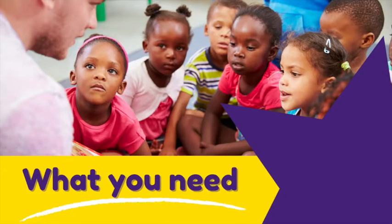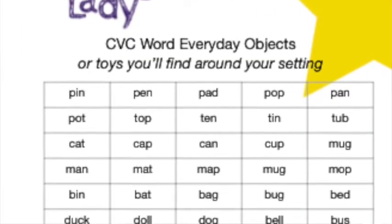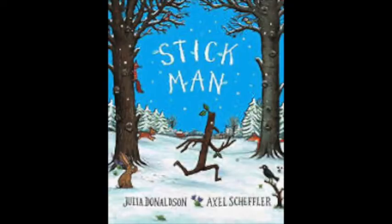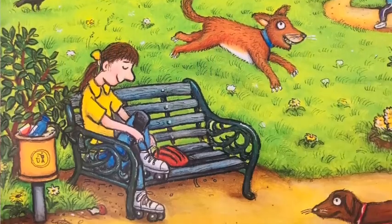You can play this phase one phonics game in two different ways. For the first option, you'll need some CVC word objects — there's a free list of words to help you find the objects you need, linked in the description below. For the second option, you'll need a picture book. The best books to use are ones with lots going on in the illustrations.